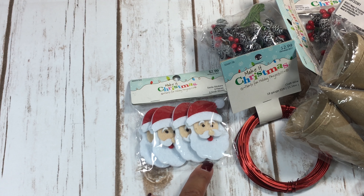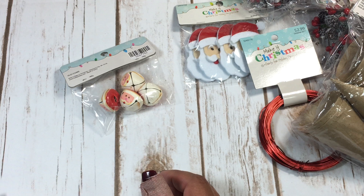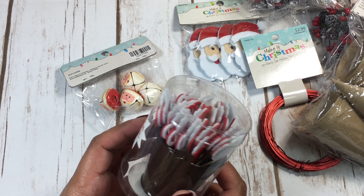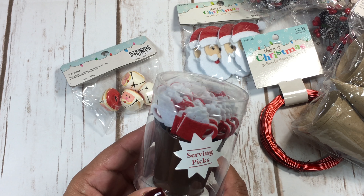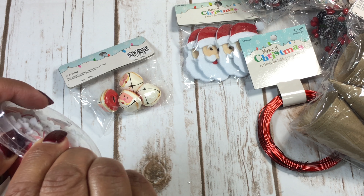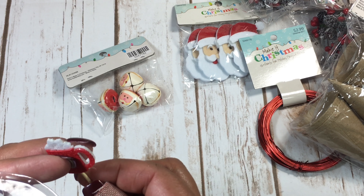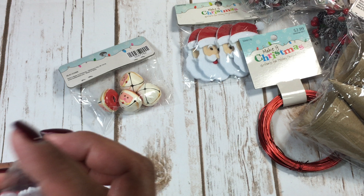I also love these cute little jingle bells — they have little Santa faces on them. And I saw these serving picks near the hot cocoa mugs and dishes. I thought these would be cute just to cut off the little mugs and put them on a card. They were 50% off, normally $6.99 — I know it seems like a lot, but you get a lot of them.